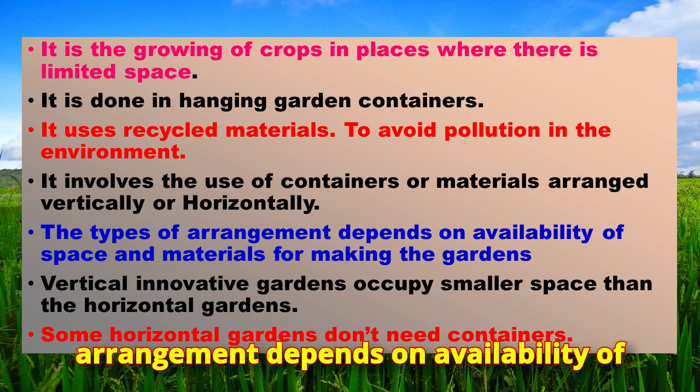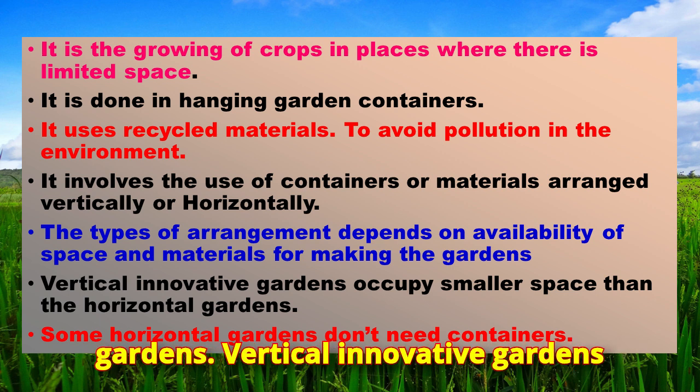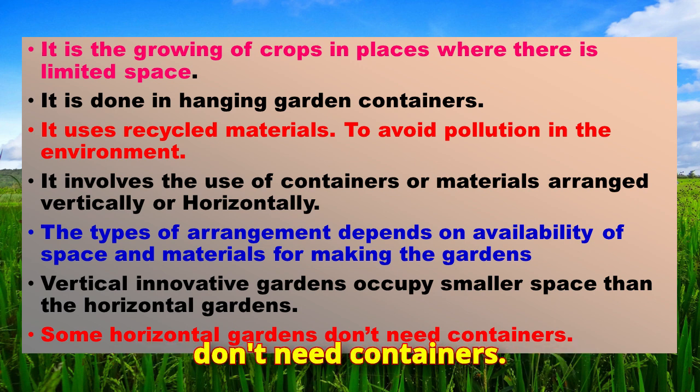The type of arrangement depends on availability of space and materials for making the gardens. Vertical innovative gardens occupy smaller space than horizontal gardens. Some horizontal gardens don't need containers.